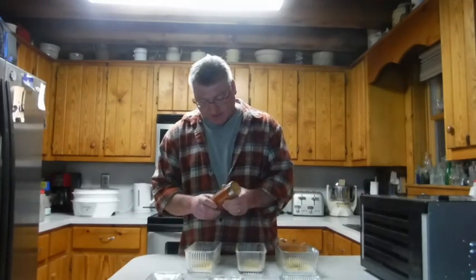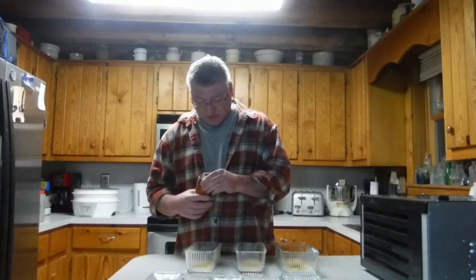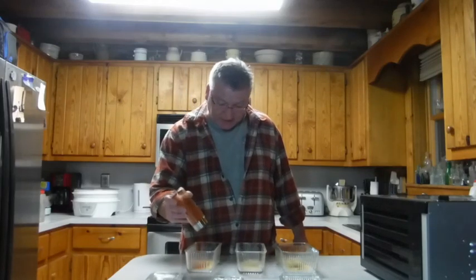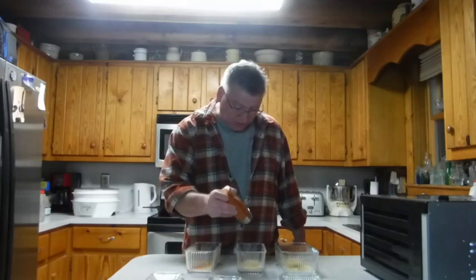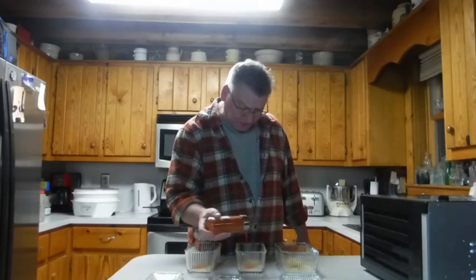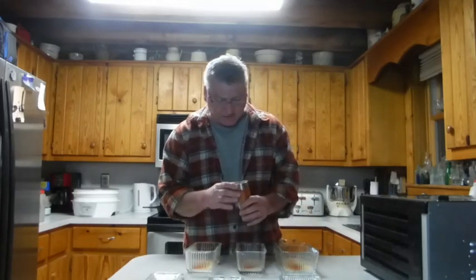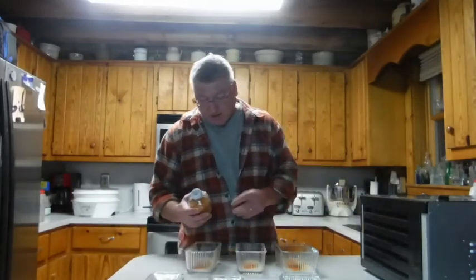Now we want to add some heat. I like my jerky hot, so I've got some cayenne pepper that I grew in my own garden, dehydrated and powderized. I'm gonna put some powdered cayenne in the mix. You can buy cayenne at the store and it's fine — I used it for many years making chili — but once I started growing my own, I found that homegrown cayenne is much hotter and much more flavorful. Just great all around.